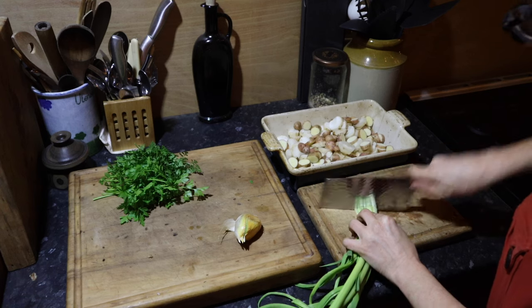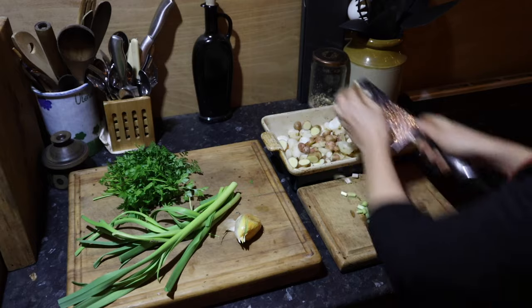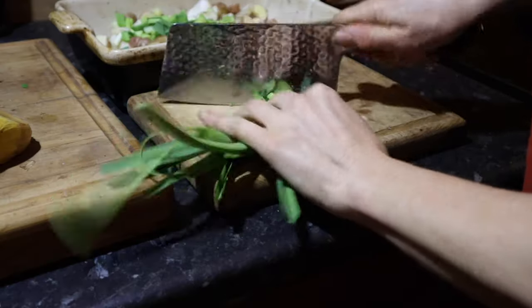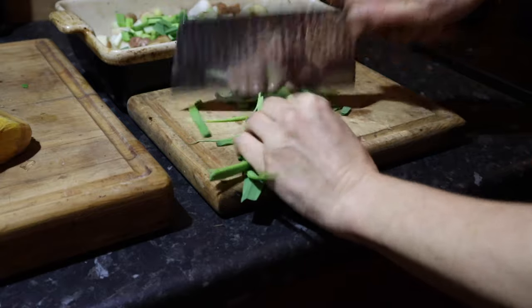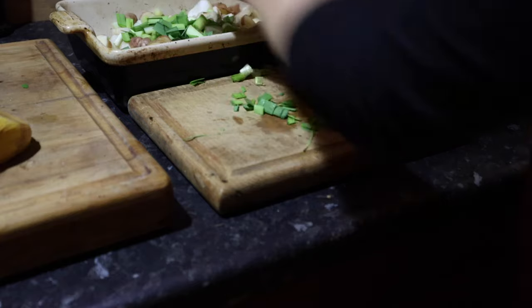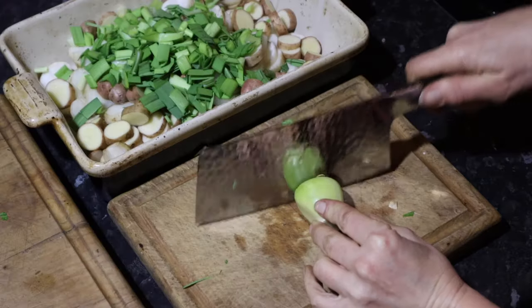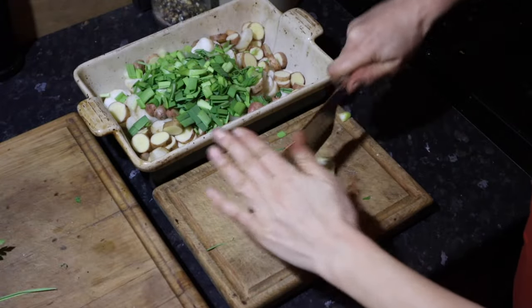Next, roughly chop your leeks. I use all of the white stem and also all of the greens as well — they both have amazing flavour. The garlic goes in next, either well chopped or you can put it through a garlic press.